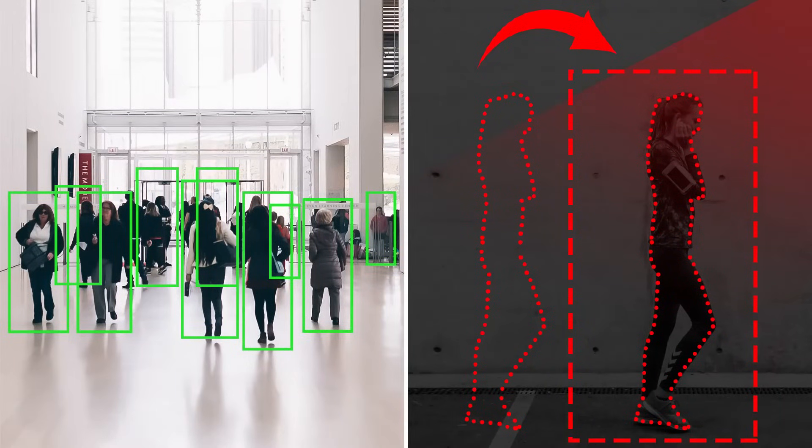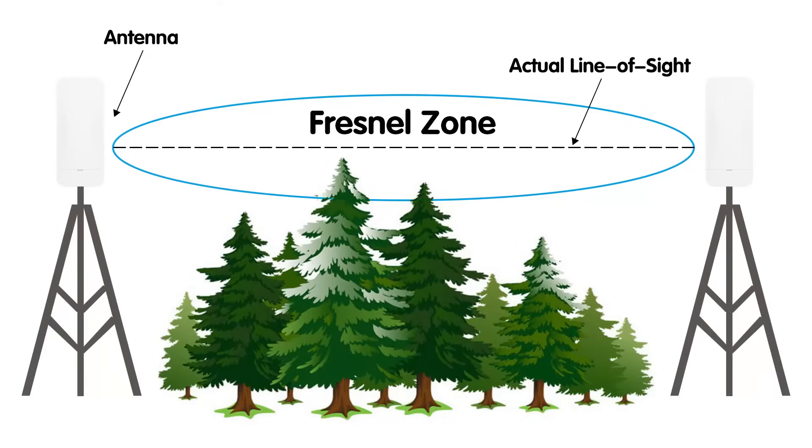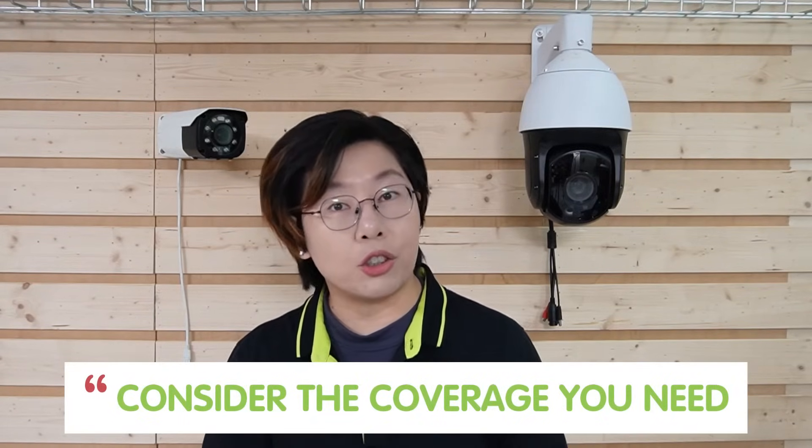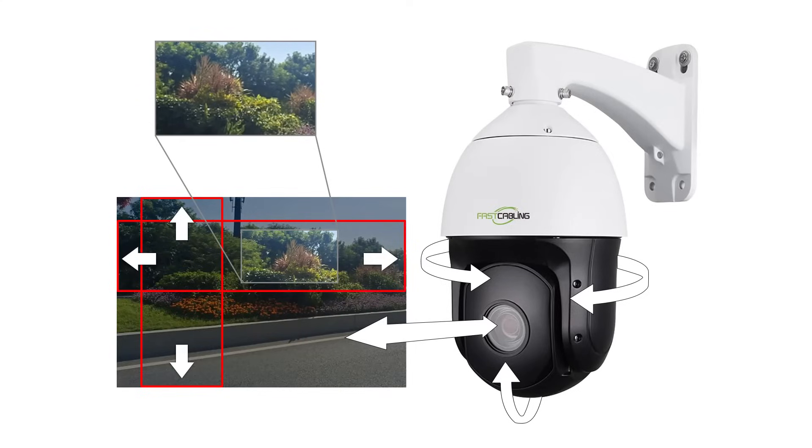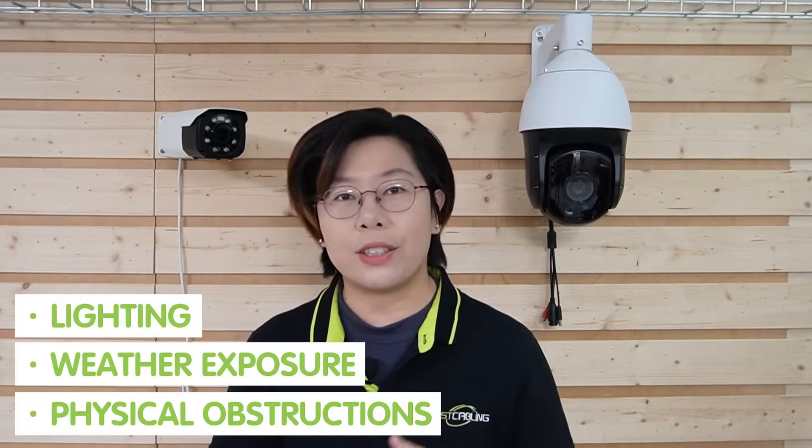Before diving into installation, let's talk about site preparation and planning. The location of your wireless bridge unit is critical — you need a clear line of sight between the two points to ensure a strong signal. Avoid interference from heavy electronics, metal structures, or anything that might obstruct the signal. For camera placement, consider the coverage you need. Fixed cameras are great for wide-angle views, while PTZ cameras excel in areas requiring pan, tilt, or zoom. Don't forget to factor in environmental conditions like lighting, weather exposure, and physical obstructions such as trees or buildings.